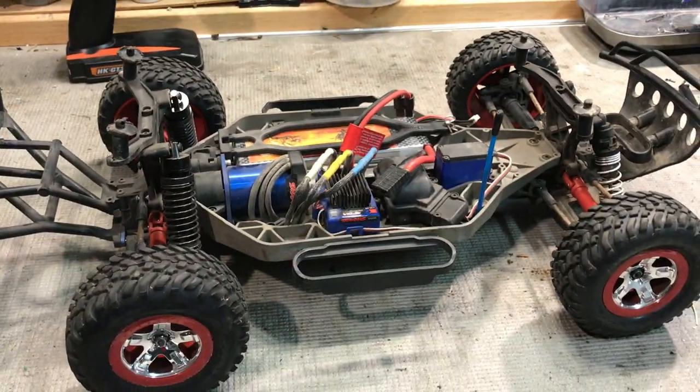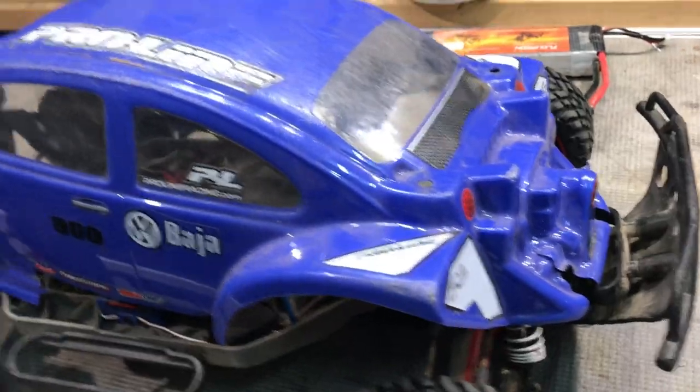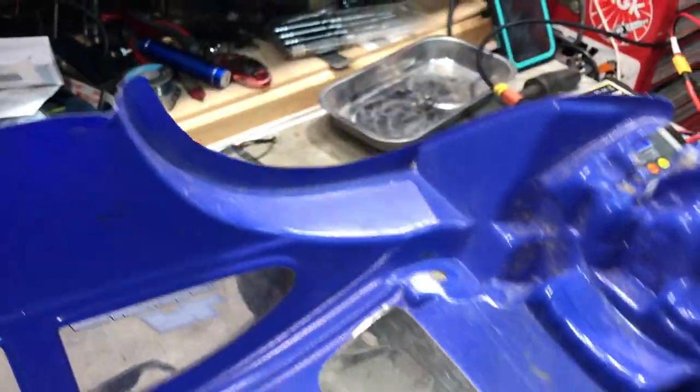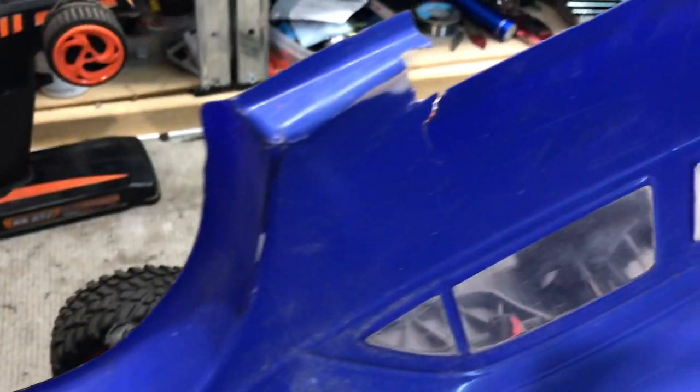We'll grease the front and rear diffs and put some new oil in them, and we'll put new oil in all the shocks as well. Even looking at the condition of the body, I'll try and scrub it up as best I can. It's been on its roof a few times due to the power of these cars. I might give it a spray with black rubber coating on the inside to help protect it and stop it from cracking any more.